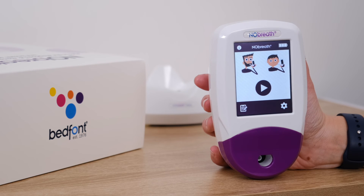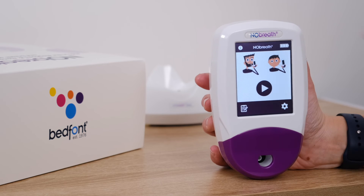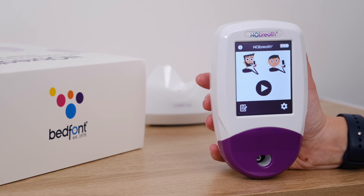The battery status can be found in the top right hand corner. It is best practice not to let the battery run flat, and thanks to the No-Breath dock, you can keep the No-Breath charging when it's not in use. The device can perform up to 100 tests on a full charge, and it's recommended to begin charging the No-Breath once the battery status drops to one bar.